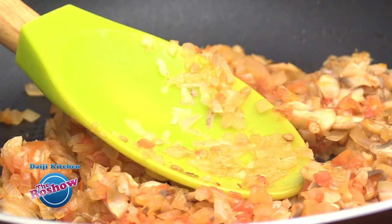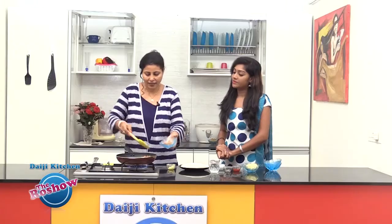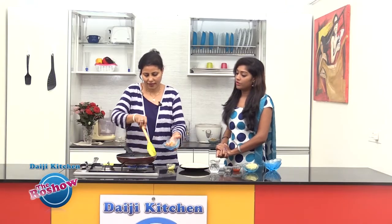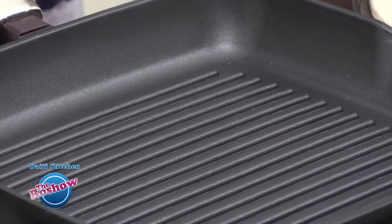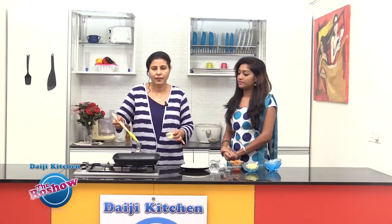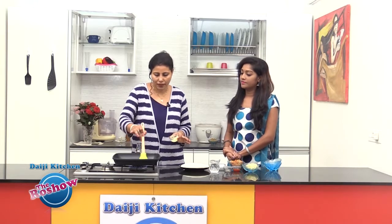This is enough — we can set this aside. We are not going to use oven or microwave or anything; we are just doing it in a pan. I have a heavy grill pan — you could use any pan available in the house — but you need to keep it on the slowest flame. We'll brush the pan with a little butter.